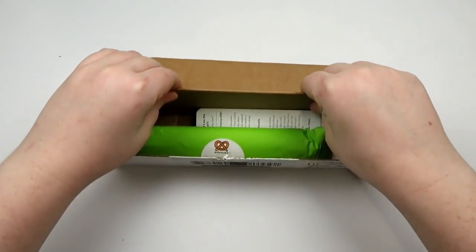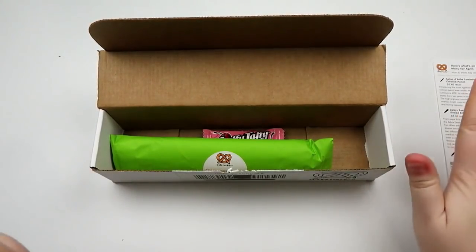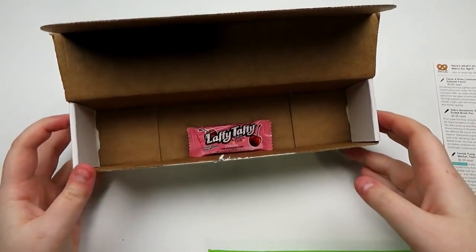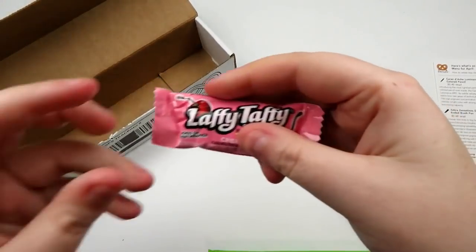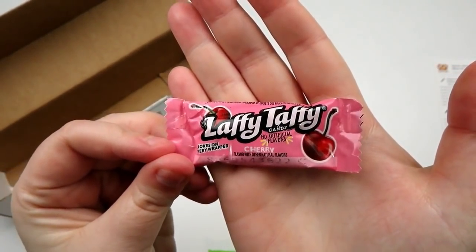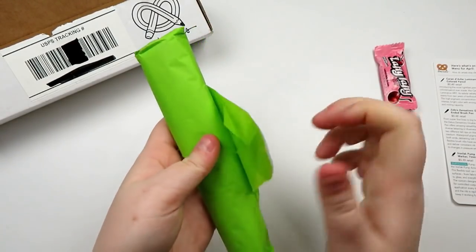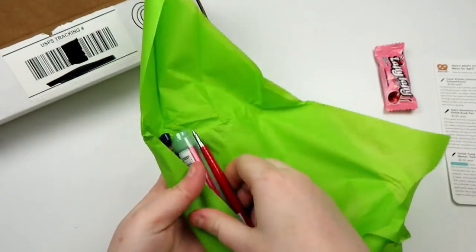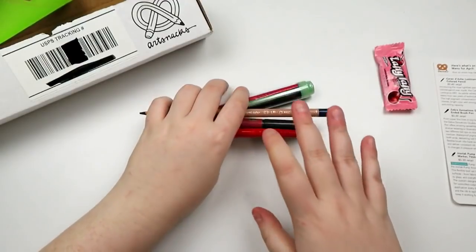First off, we have got the menu card. Gonna set that aside so we can be surprised. What is up with me not getting stickers? That makes me really sad. We got a Laffy Taffy candy — it says cherry. Let's get into the actual ArtSnacks part of this box. And yeah, they're all in here, so that makes it easy. We've got four things.